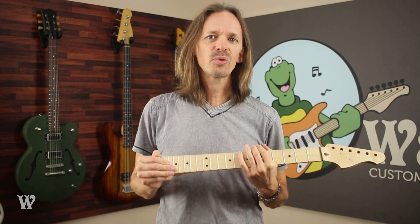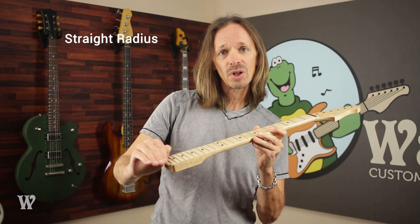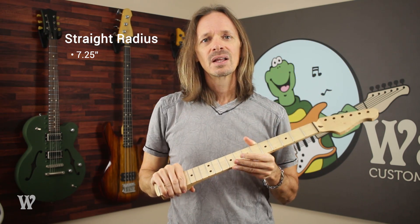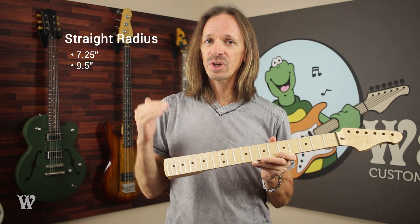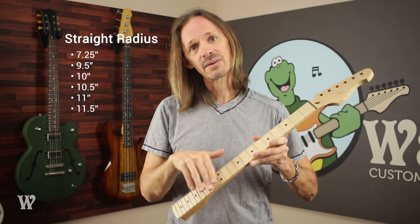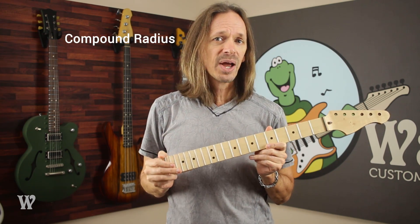Warmoth offers a ton of radius choices. When you buy a neck, we sell straight radius — a radius that is the same all along the neck. We sell a seven and a quarter inch, which is very small and typical of vintage Fenders, and a nine and a half inch straight radius, which is typical of modern Fenders. From there we go up in half inch increments all the way to 16 — so you can get a nine and a half, 10, 10 and a half, 11, 11 and a half, and so on, all the way up to 16. You just specify what you want and you've got it.